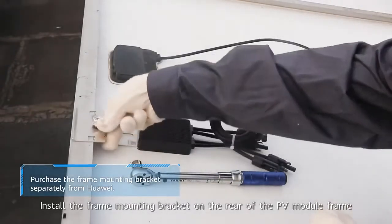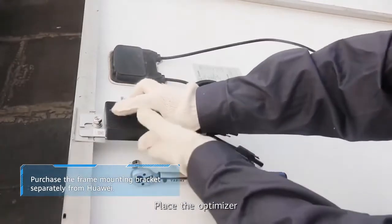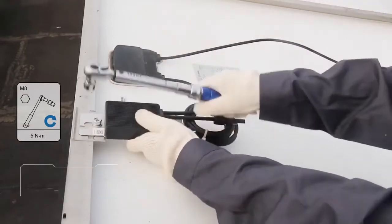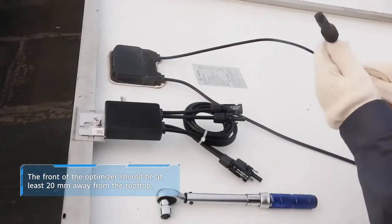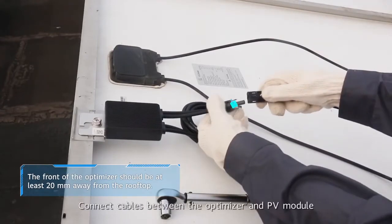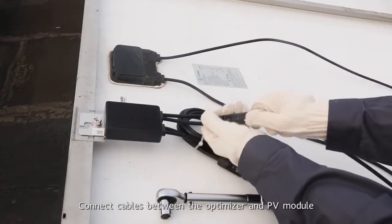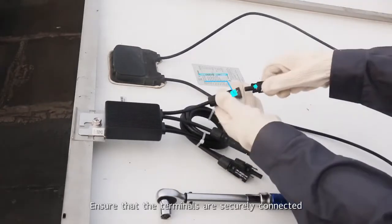Install the frame mounting bracket on the rear of the PV module frame. Place the optimizer and secure the frame mounting bracket. Connect cables between the optimizer and PV module, and ensure that the terminals are securely connected.